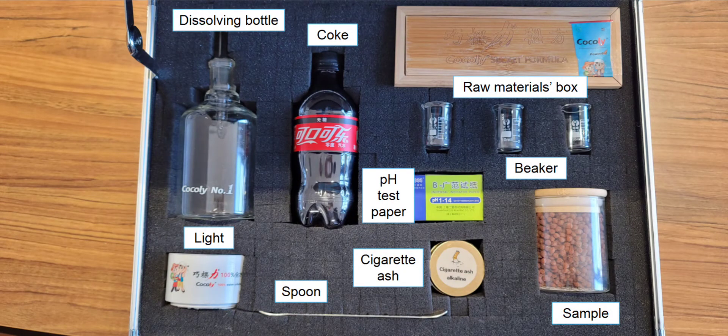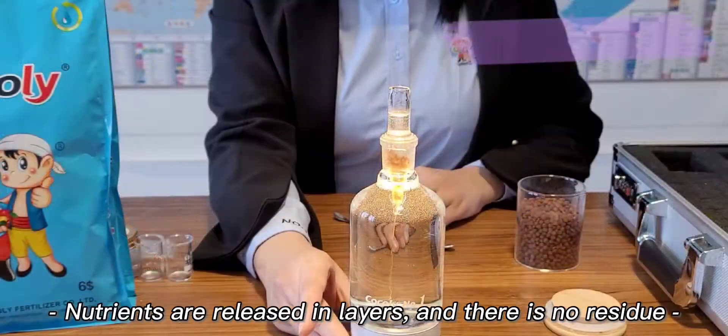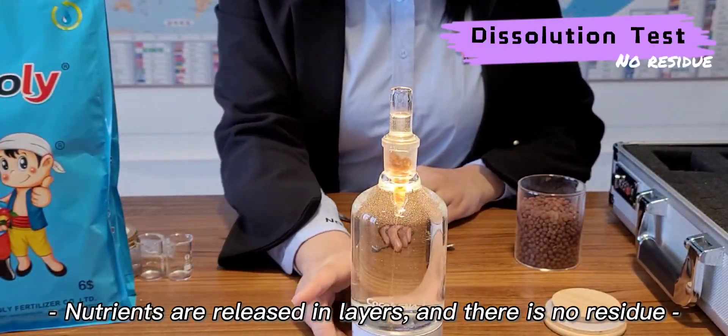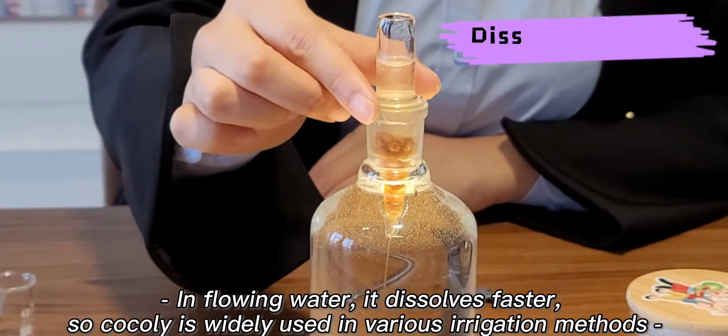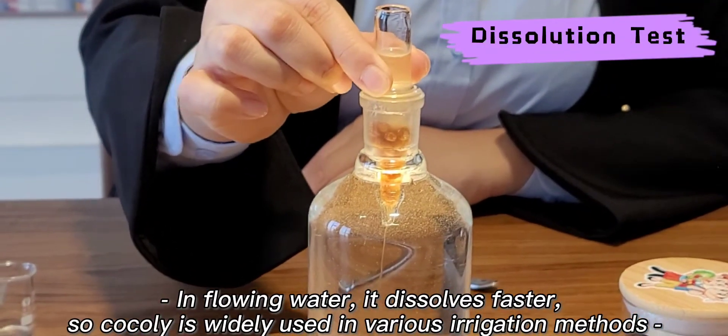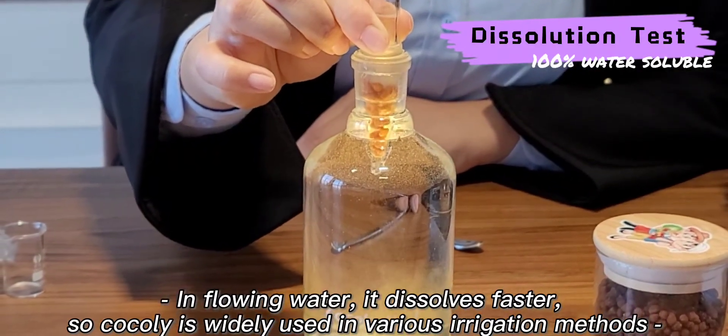First, please let me make a dissolution test. We put some granules in the bottle of water, and we can see nutrients are released in layers without any residue. It is 100% water soluble, so it can be used in all kinds of irrigation methods.